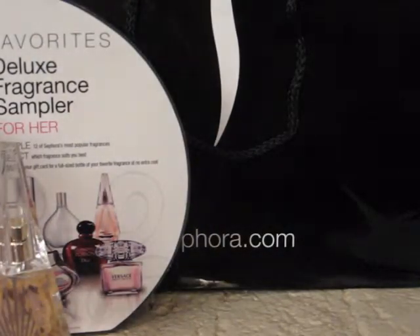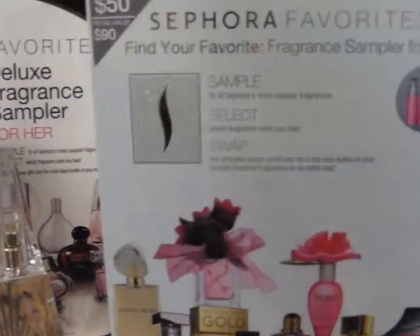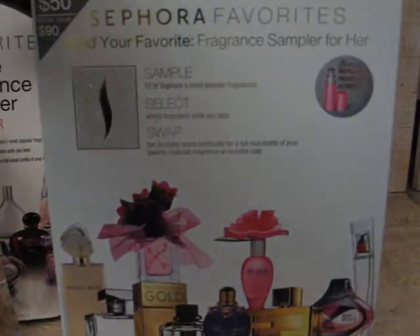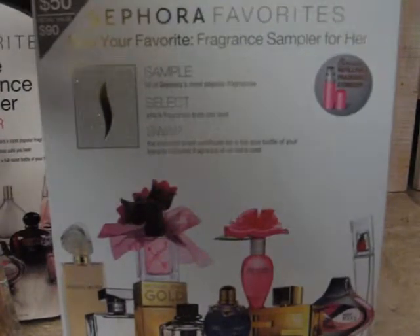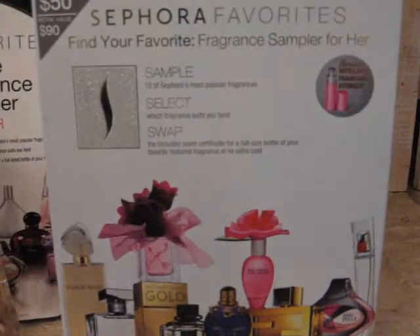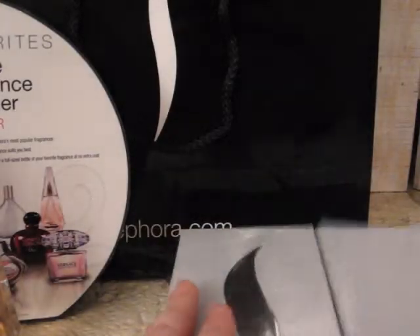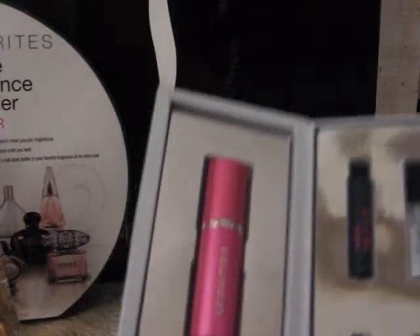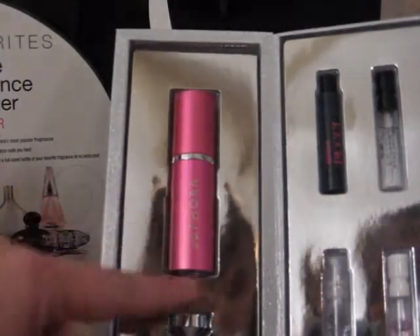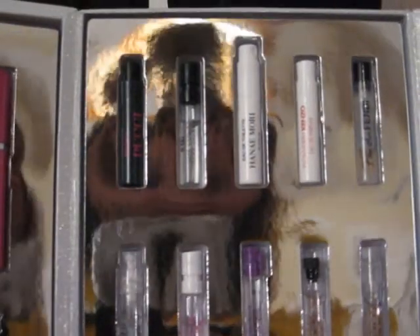While we were in there purchasing that, my husband went ahead and bought me the one for this year for Christmas. This is the Sephora Favorites Find Your Favorite Fragrance Sampler for her. It's $50, a retail value of $90, and it has all of the designer fragrances in here as well. I open it up and it's a different style of box. You have your atomizer and the funnel to fill it up, and there are ten different fragrances in the box.